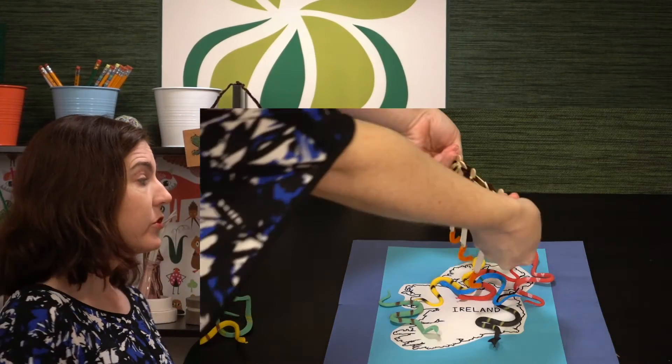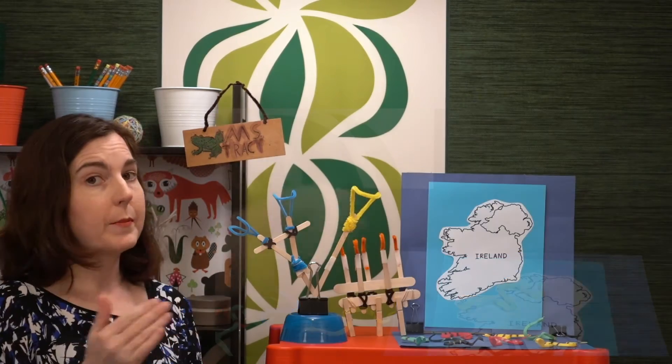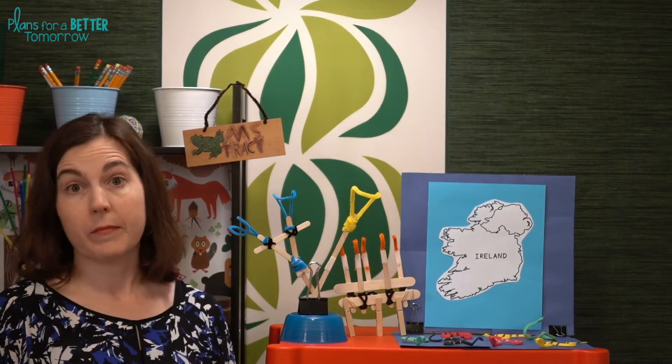For measurement, you have two options. You can choose a predetermined time, like 30 seconds, and have the students remove as many snakes as they can in that time. In that case, you want everybody in the group to have a turn to go, and then they can average the results.